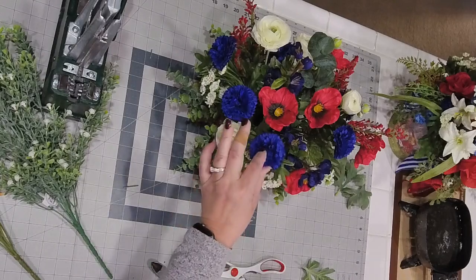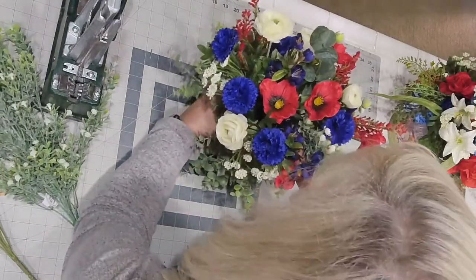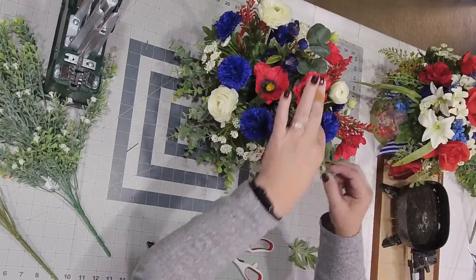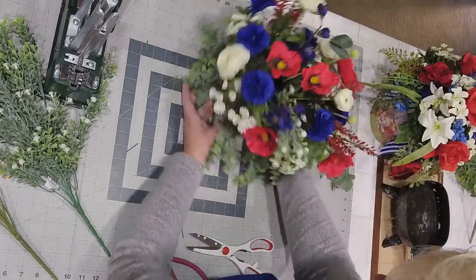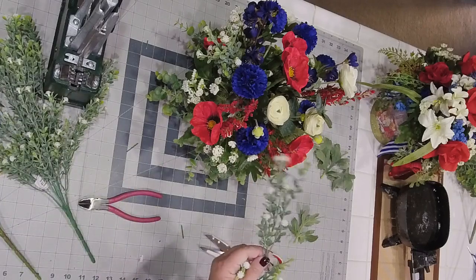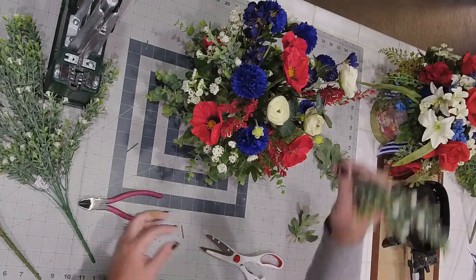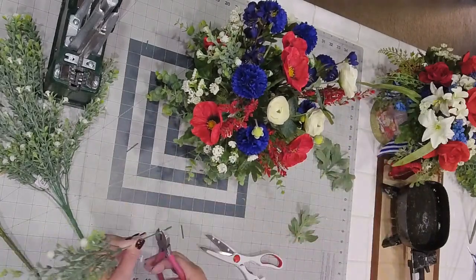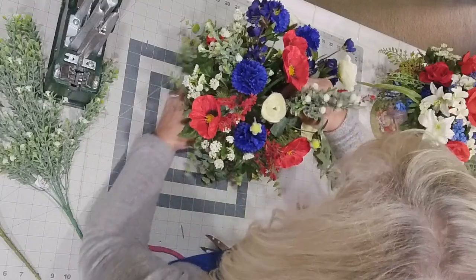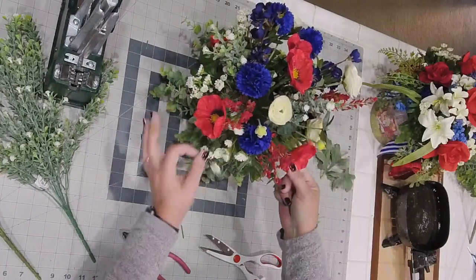The Queen Anne's Lace is from Hobby Lobby — it's always from Hobby Lobby. And this is our baby's breath. I just pulled out random greenery, random stuff I thought I might want to use in the arrangement — not so much focal flowers, but more along the lines of soft filler flowers like these, just filling the gaps.